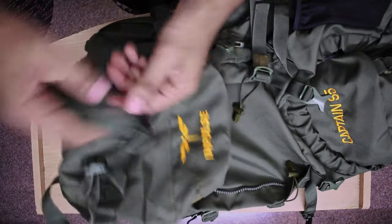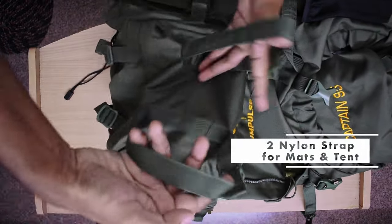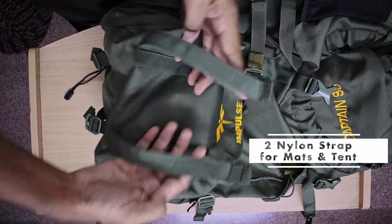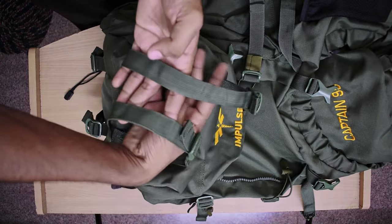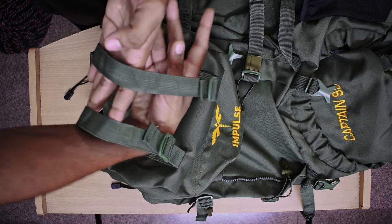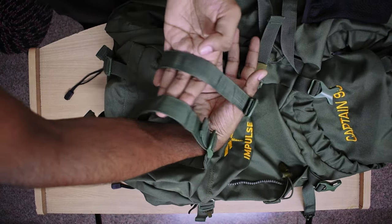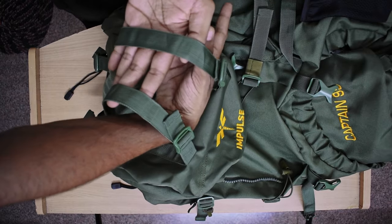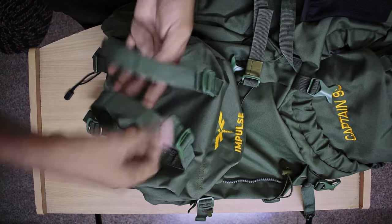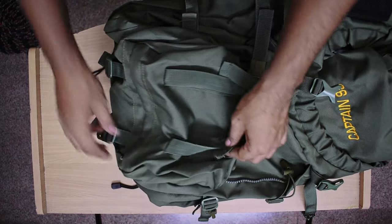If we look at the top, there are two straps. Most people will put a mat here and carry it. You can put your jacket in the mat and compress it. This is a very important feature of this bag.